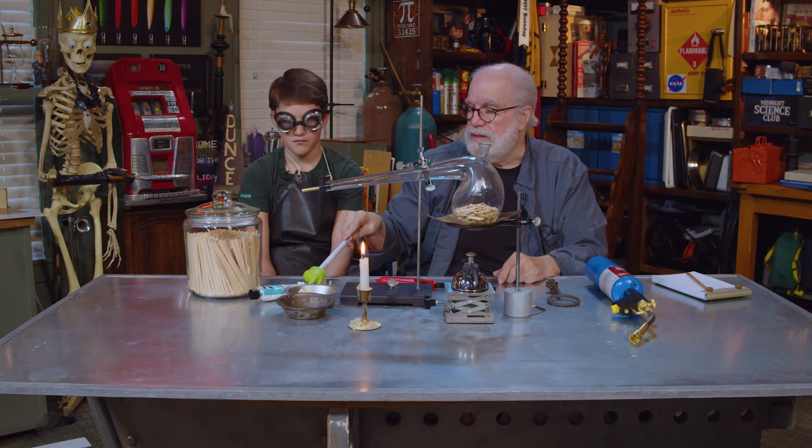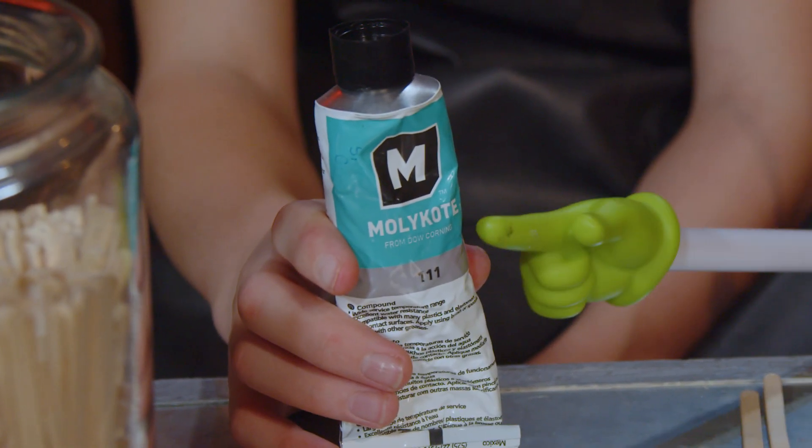That looks like toothpaste, right? Something like that — that's a sealant. We'll get into that in a minute.